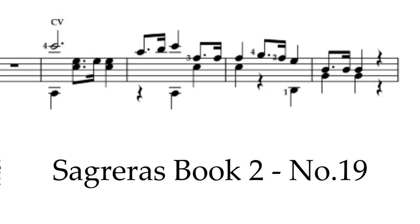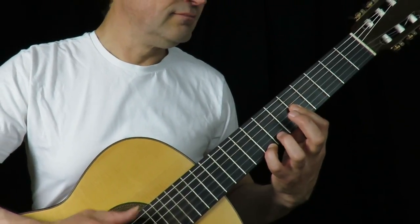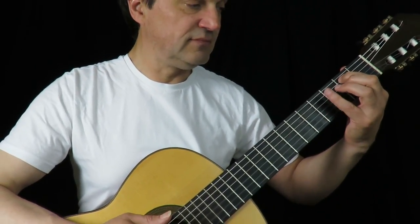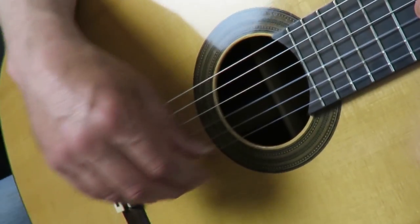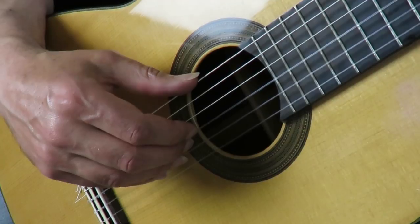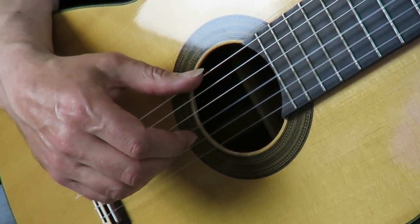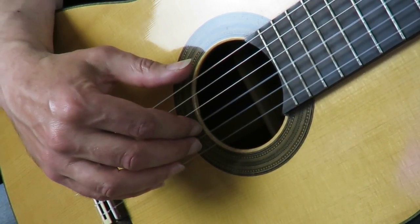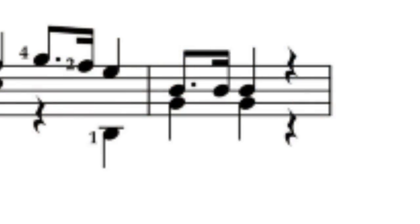We'll start with the easier of the two problems and this is the extract I gave you. It was the right hand that I was interested in. The main difficulty is where you have two notes together as a dotted quaver, then a semiquaver, and then a crotchet. But it happens very fast.